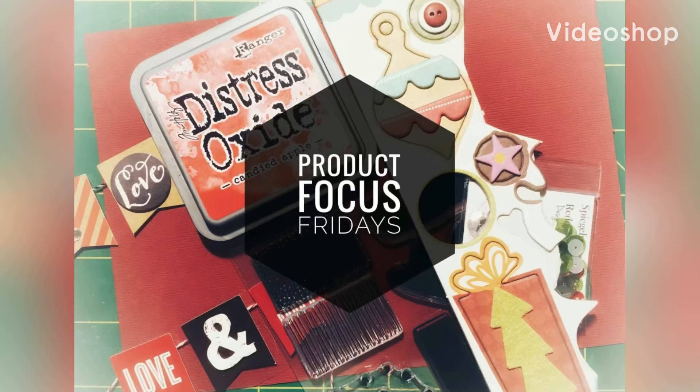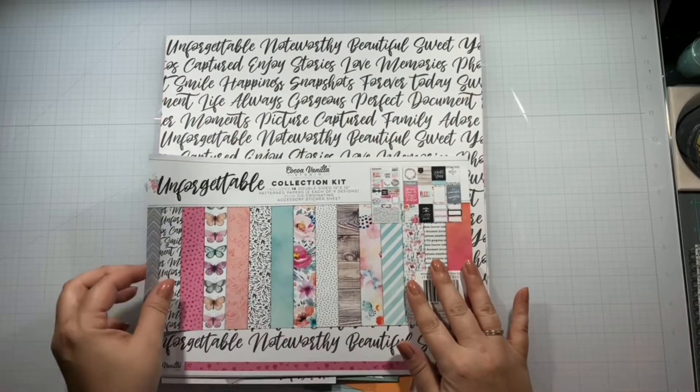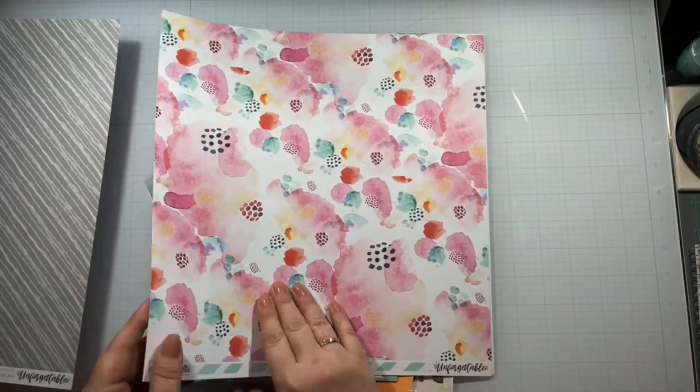Hello again, Rebecca here. Welcome back to my channel and welcome back to another Product Focus Fridays. This month is all about Cocoa Vanilla Studio and the tool that we were asked to use was sketchy pins.